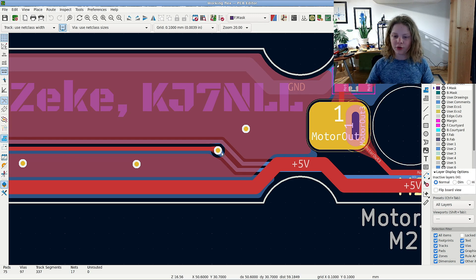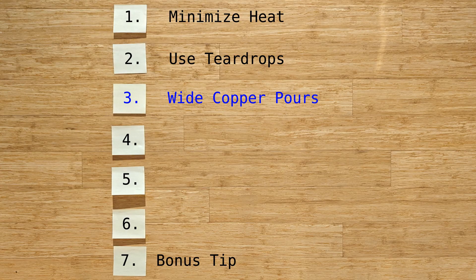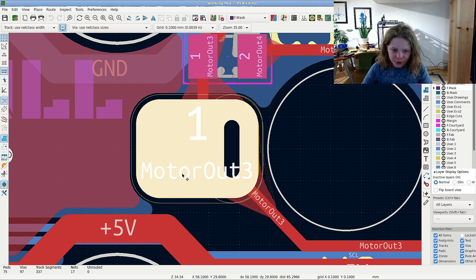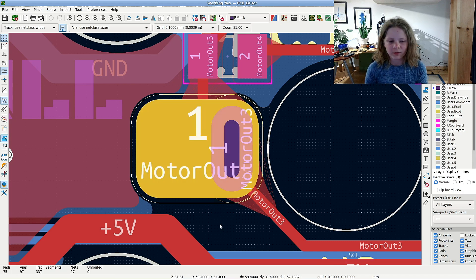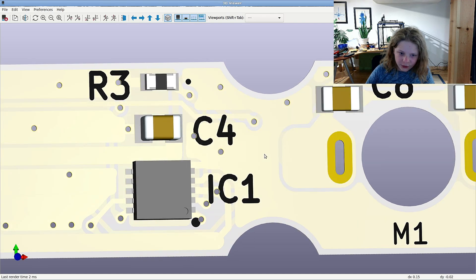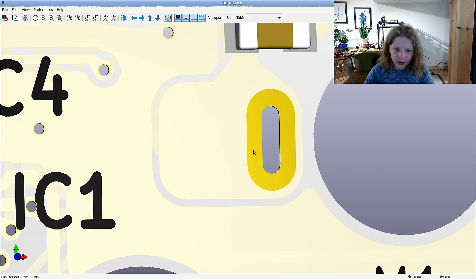Which brings us to our next tip: wider copper pours. This will add a whole lot of strength to your copper pads. As you can see here, this is a huge copper pour and the pad is tiny, which means it will really hold it in there and be nice and strong. Let me show you a 3D view — as you can see, the copper is so big but the pads are tiny, and so that's really going to hold it in there.